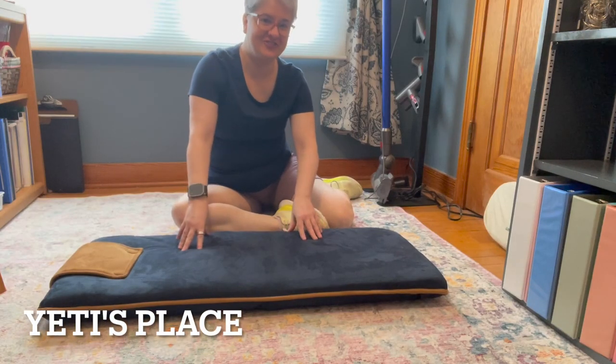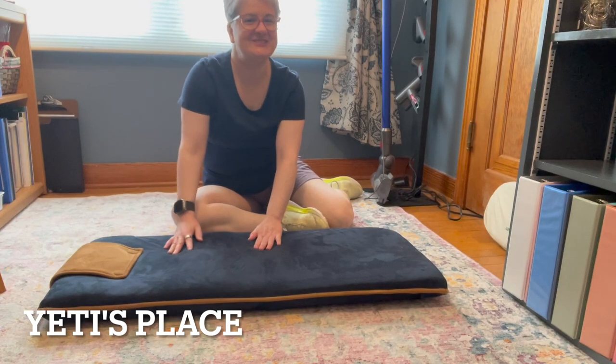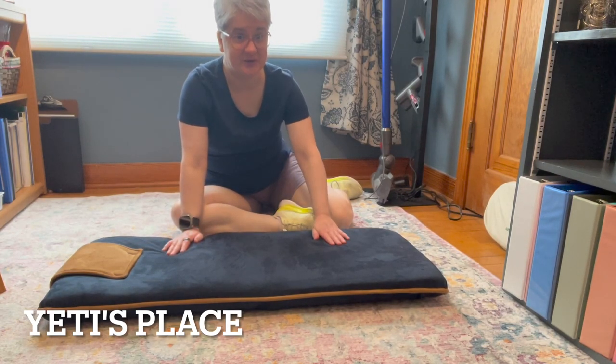This is the Bon Vivo Flexible Foldable Chair, and I did receive this free for a video demonstration. Now, this guy is really, really cool.